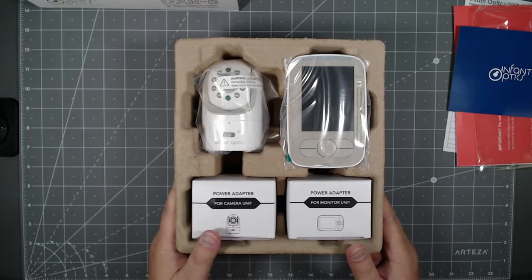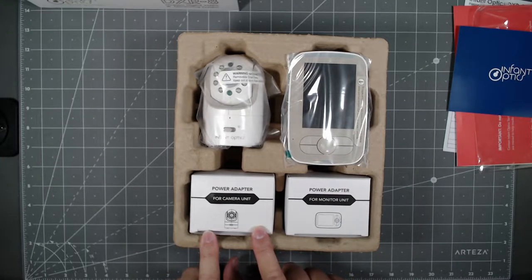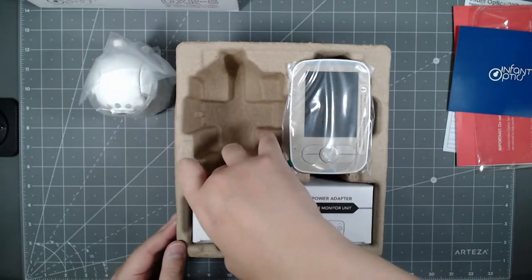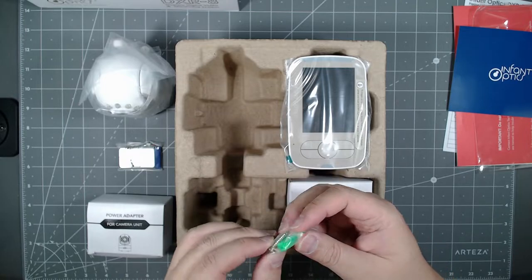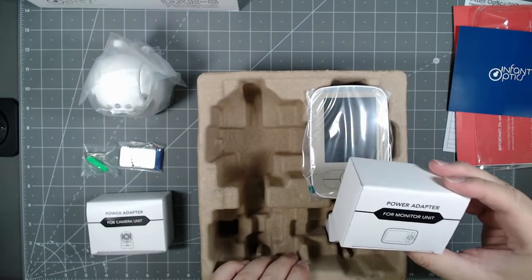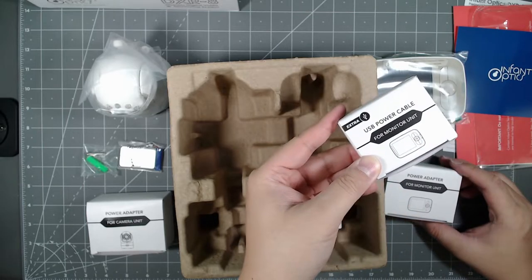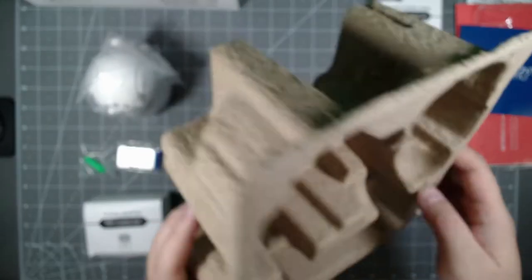Let's take a look at the product. You've got your monitoring base station with the monitor, the camera, the power adapter for the camera, and the power adapter for the monitor. Pulling things out: the camera, power adapter, mounting hardware, power adapter for the monitoring unit, the monitoring unit itself, a USB power cable for the monitoring unit — so you can power it via USB — and the zoom lenses.